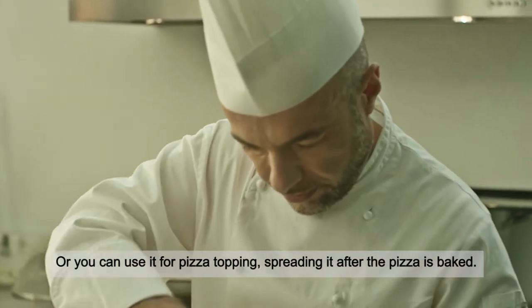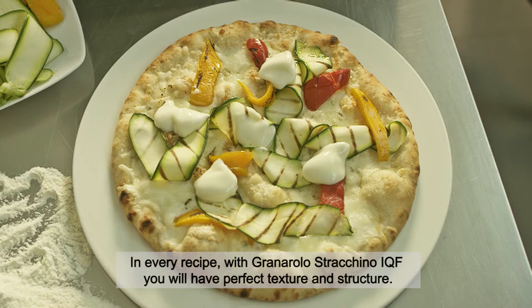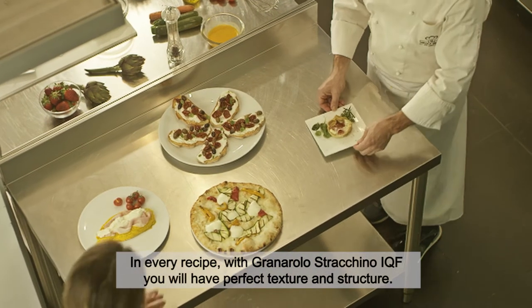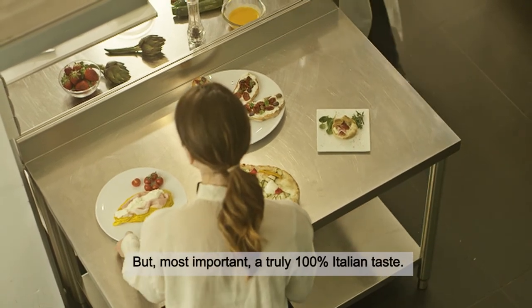Or you can use it as a pizza topping, spreading it after the pizza is baked. In every recipe with Granarolo Strachino IQF, you will have perfect texture and structure — but most importantly, a truly 100% Italian taste.